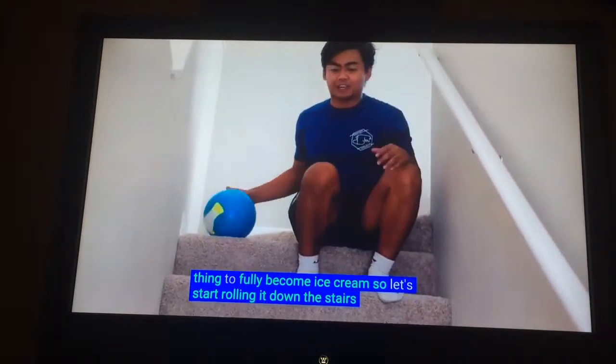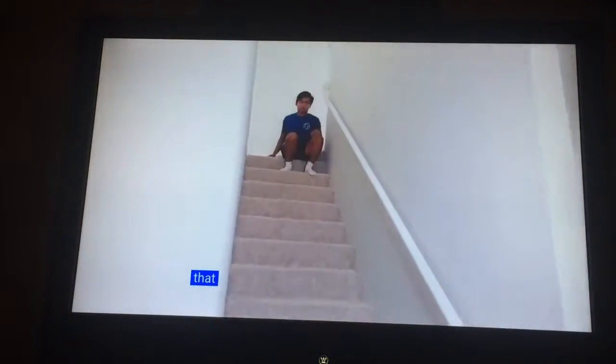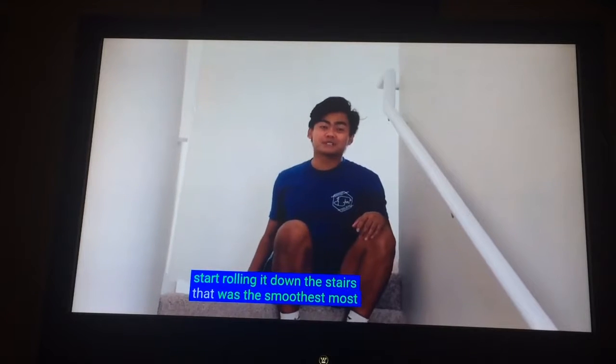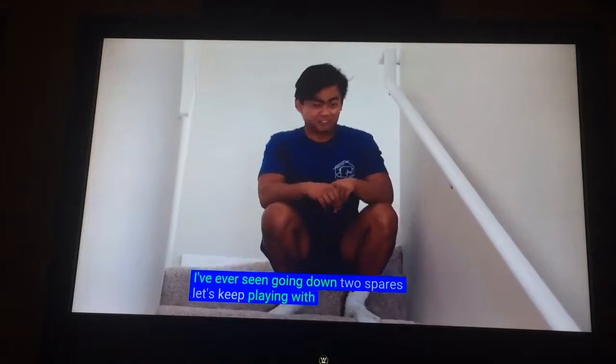Let's start rolling it down the stairs. That was the smoothest, most heaviest roll I have ever seen going down the stairs. Let's keep playing with this thing.